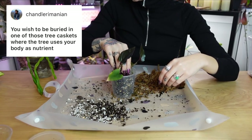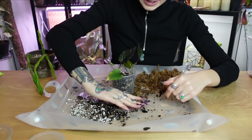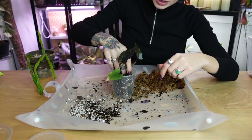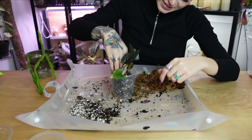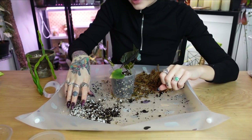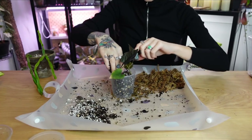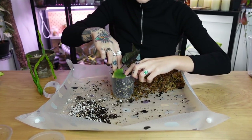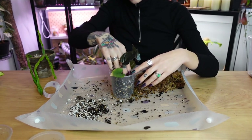'You wish to be buried in one of those tree caskets where the tree uses your body as nutrients.' This cracks me up — I'm pretty sure I've actually said this before to my family. Yeah, I've seen those where it turns you into compost — human compost — there are like whole facilities for this, I think. I saw an article about it once, and yeah, why not? That sounds like a good way to go back into the earth. The cycle is complete.